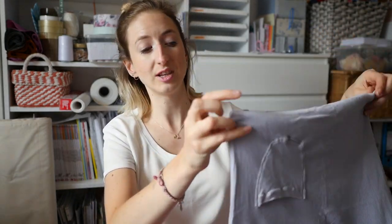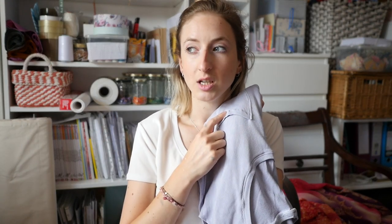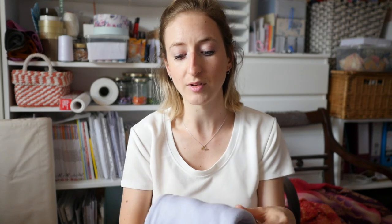I've been wearing it loads since because the fabric is so soft. I've been wearing the cropped one more because I've now realised I prefer a more cropped shape on me, but this one is so soft and comfortable to wear. If you can get your hands on this ribbed jersey from Minerva Crafts, get some. I have it in this colour and in a dark grey - they're honestly the softest fabrics I've ever bought. I definitely recommend them.